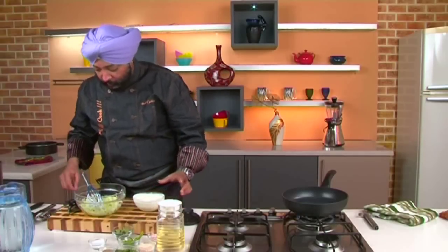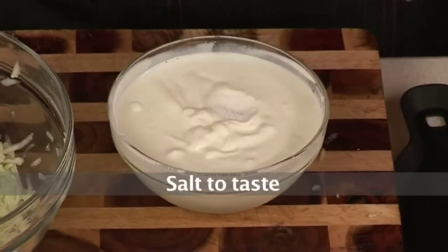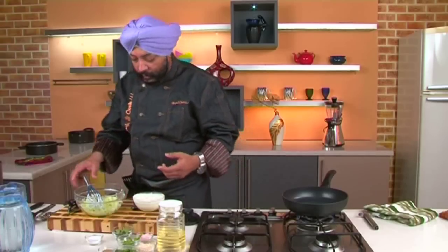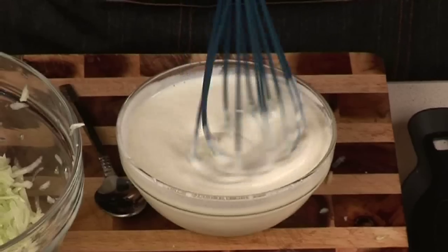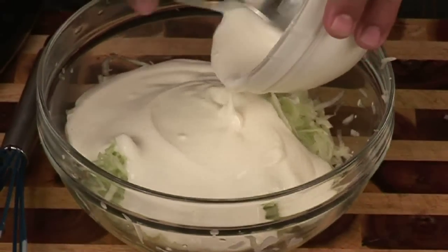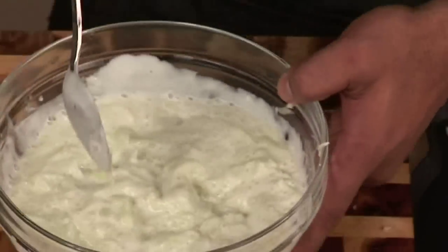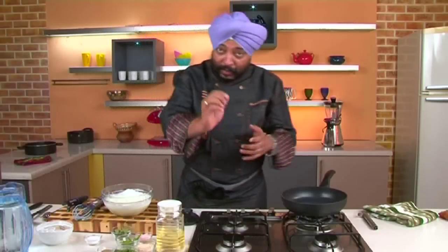I've got my yogurt here. Let's whisk this yogurt. The yogurt is whisked. Now to this, let's add some salt and some black salt — that's what I like in my raitas, black salt and regular salt. Mix it up, then mix this with the grated cucumbers. Nice and creamy — see this, the yogurt and the cucumber together.